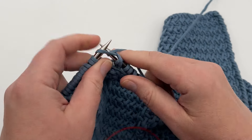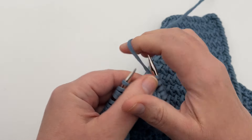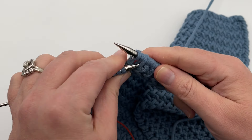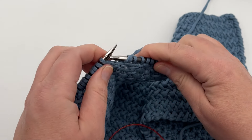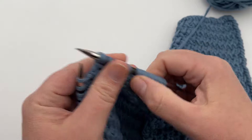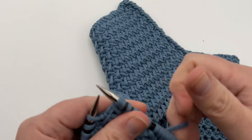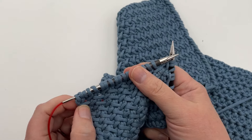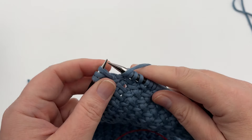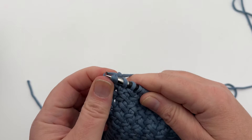Yarn over, slip one, knit two, pass the slip stitch over — continue. Yarn over, slip one, knit two, pass the slip stitch over (PSSO). Yarn over, slip one, knit two, pass the slip stitch over. You can see my ball of yarn — it's the Bernat Maker Home Dec. It makes a fantastic scarf. I'm gonna continue on, go to the end. At the last three stitches: yarn over, slip one, knit two, and pass the slip stitch over, and turn your work.